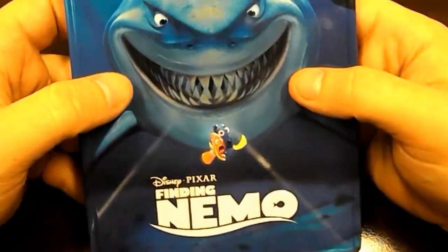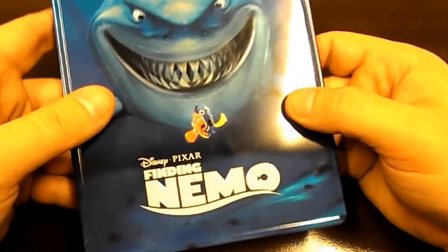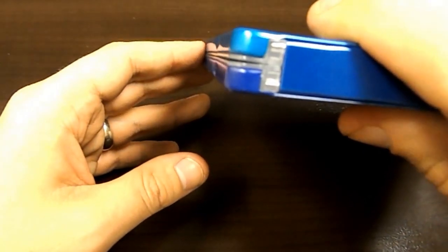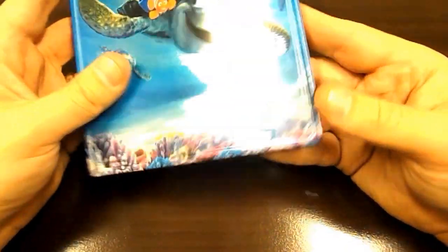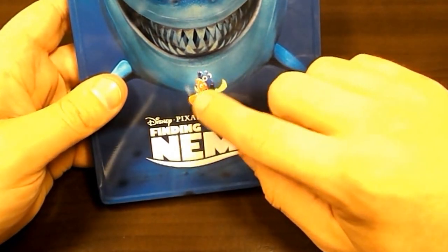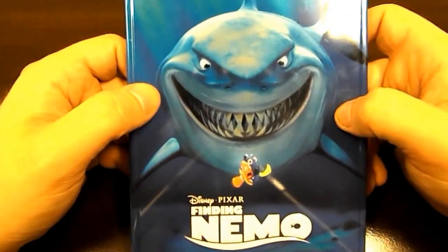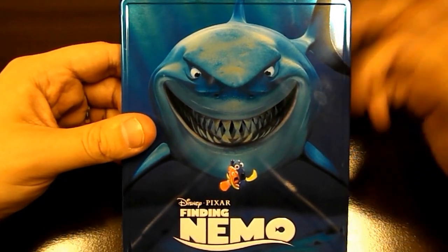I'm a pretty big fan of this. I don't know if I'll actually take it back or not. I'm not one of those people that just goes crazy for a dented metal case, so I may just keep it as long as it doesn't bother me much in the collection. Dory and Marlin are embossed on the front, the Disney Pixar logo is not, but Finding Nemo is also embossed. If you have any questions, feel free to comment below and I'll get back to you as soon as I can. Like and subscribe as always — I'll see you next time. Thanks.